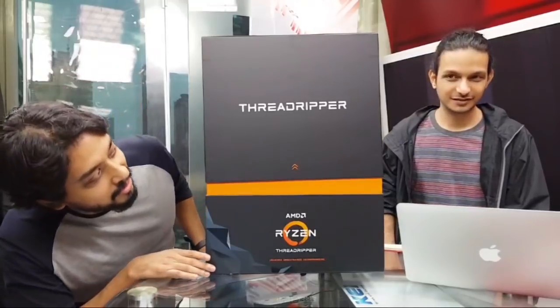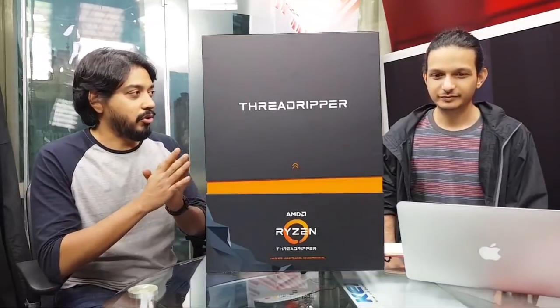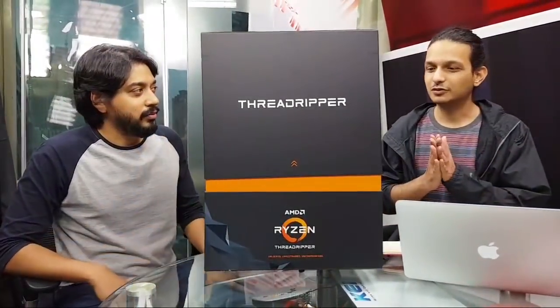Welcome to this unboxing of AMD's brand new enthusiast grade CPU, the second generation Threadripper. I am Royden and we have our CPU expert Jamshed Awari with us. Jamshed, do you want to give us a lowdown on what this is, or do you just want to dig straight into the unboxing?